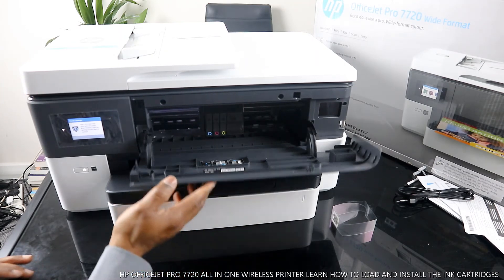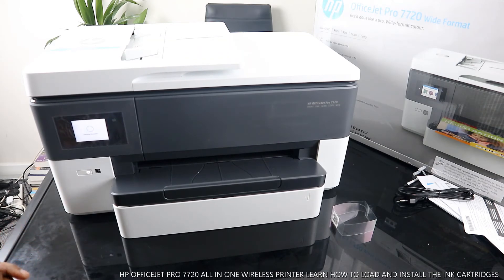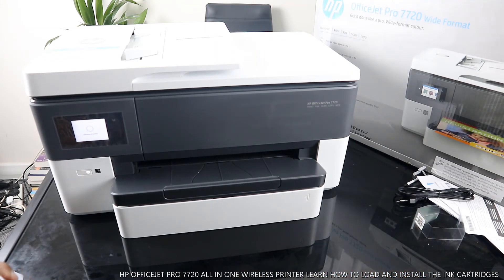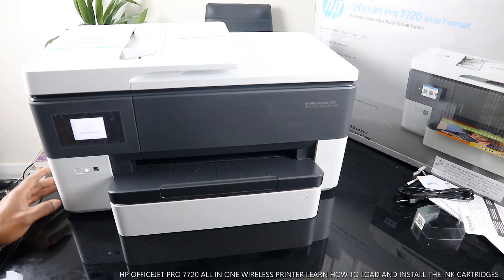The next thing to do is close this and check in the printer. Right now it is checking the printer. It's opening up the ink and calibrating the printer.